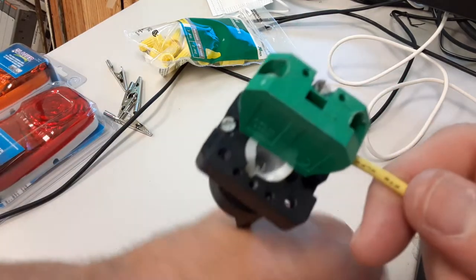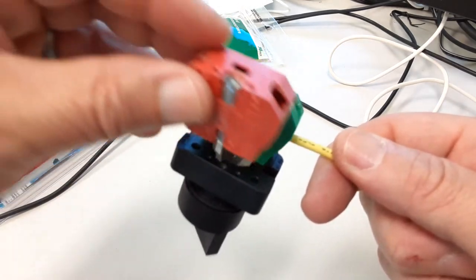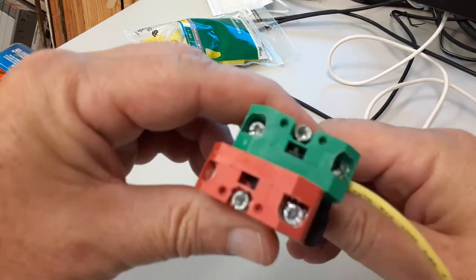If I wanted to add another contact block to this, all I do is line it up with the holes on the back and tighten it down with a screwdriver. Then I could have one open, one closed.